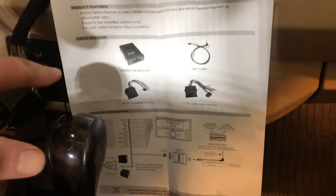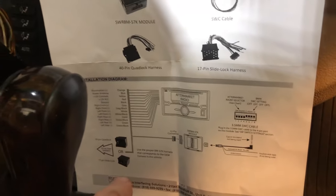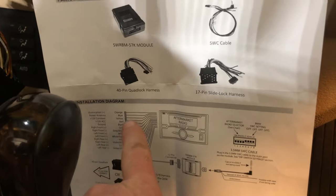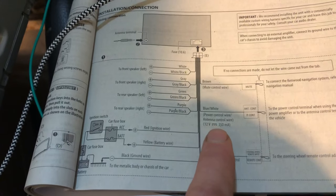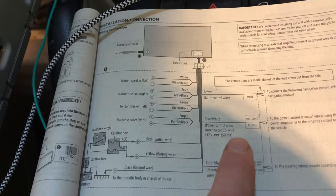The Crux interface is so you can use the steering wheel controls. On it, it says blue goes to the power antenna, and then the Kenwood says blue/white goes to the power control wire slash antenna control wire.